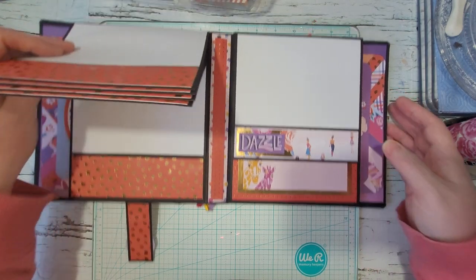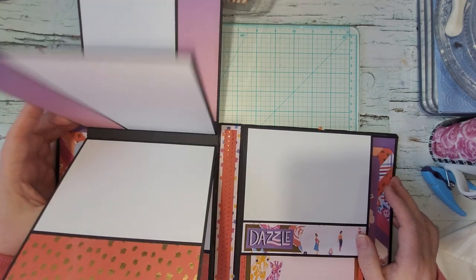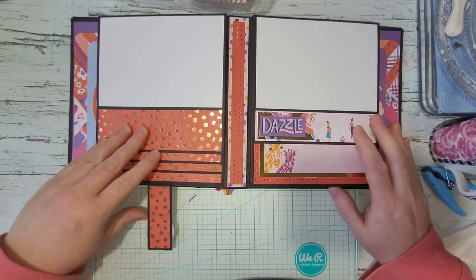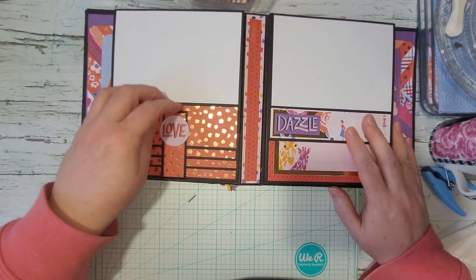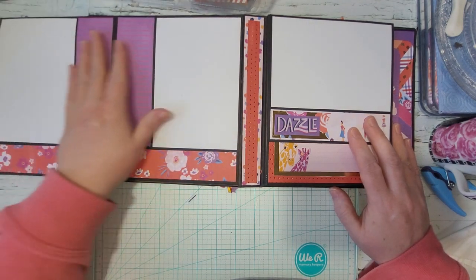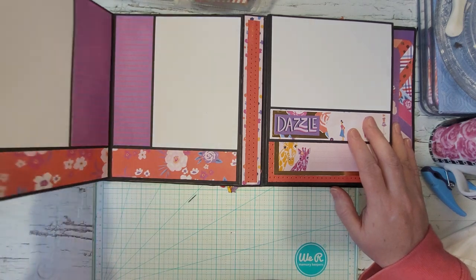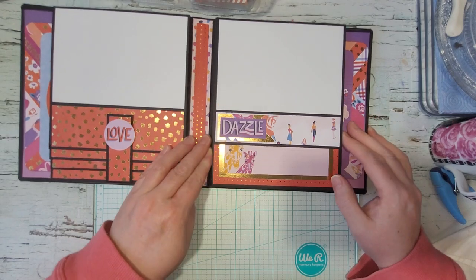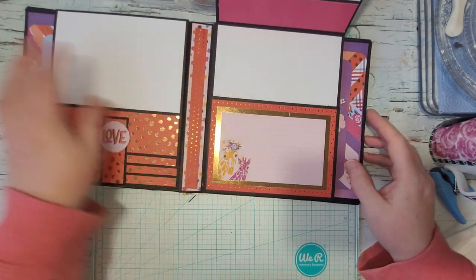These all alternate underneath as well. Then you close that, put it up, and then you can open this — this is a magnet, by the way. Then you can open this part and you have these mats in here that you can use, and then you come over here and you've got a mat up there.